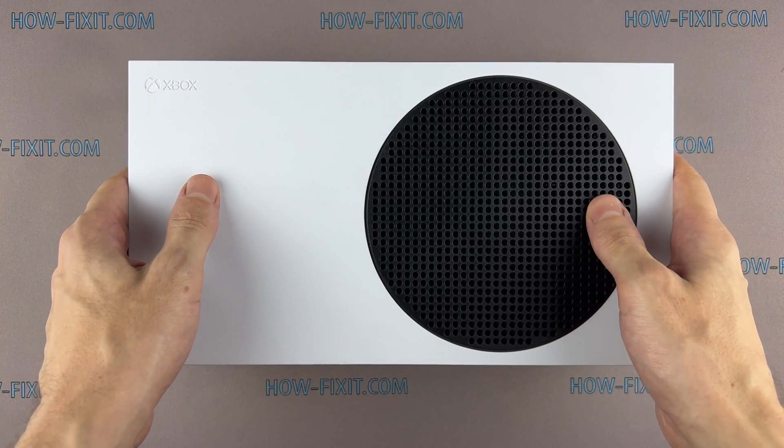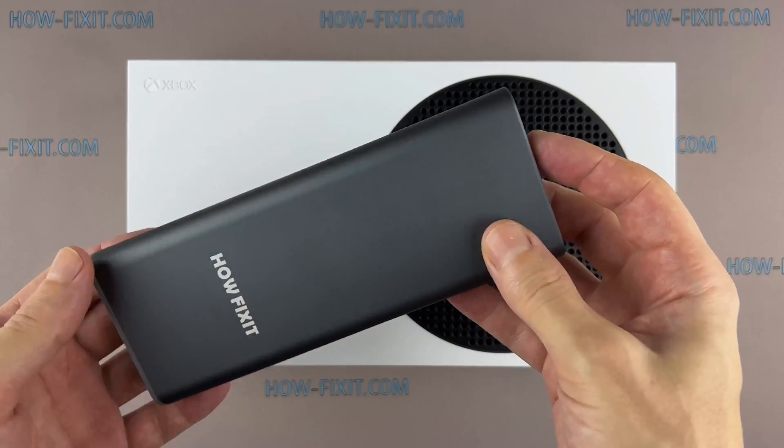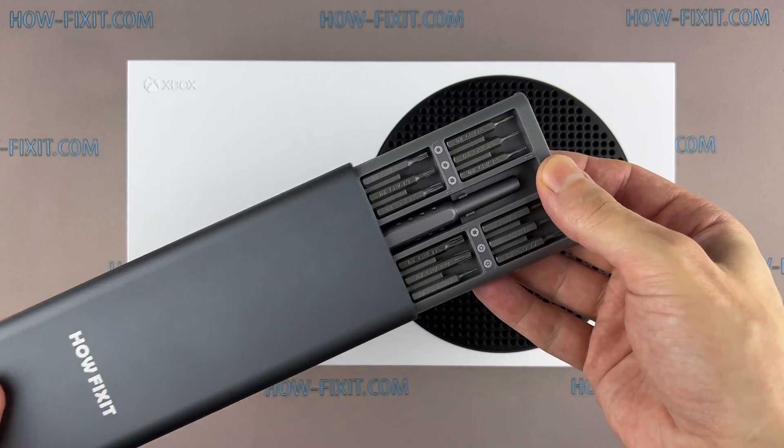Hi everyone, welcome to HowFixit. In this video guide, I will show you how to replace the motherboard in the Xbox Series S.